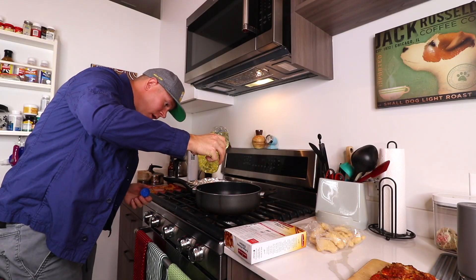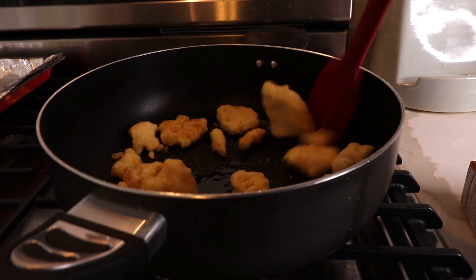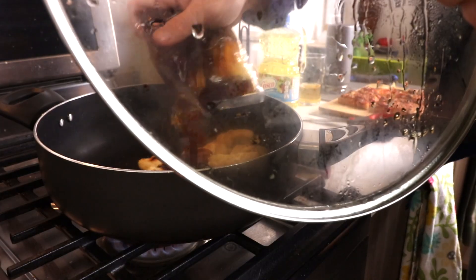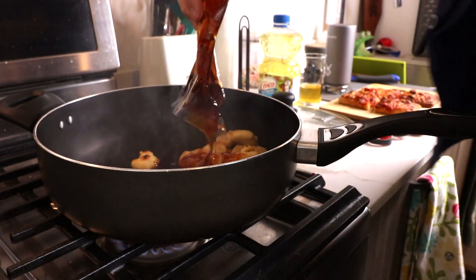Two teaspoons of vegetable oil, medium-high heat. Get in there, stir that oil in, heat on medium for two minutes, cover it, six minutes. All right, stirring the sauce — don't burn your apartment down.